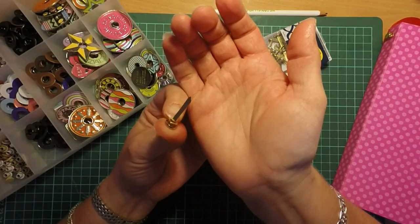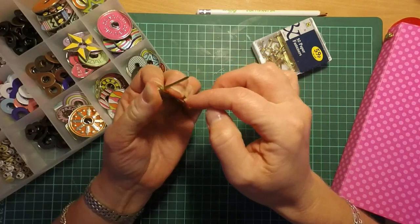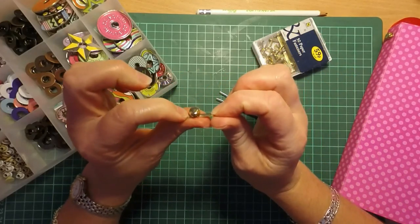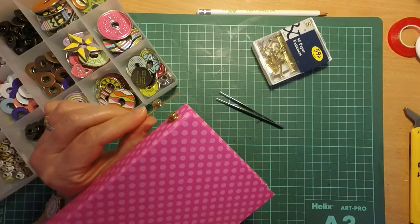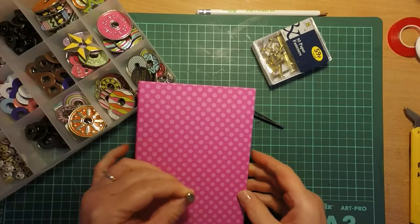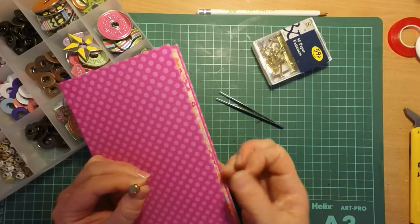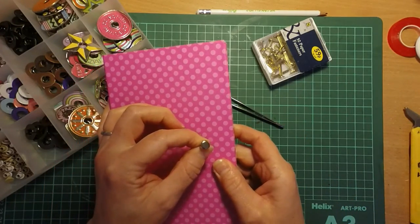Then all you need to do is make a hole in your project, poke the legs of the paper fastener through and open them up — and you've got your little hitch fastening, which is what I've used on here. If you want to use it as the closure on a book, you could put the elastic hairband fastening on the other side, then loop it up and hook it over — job done.